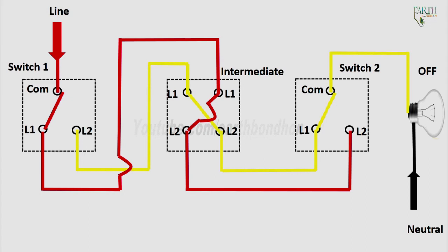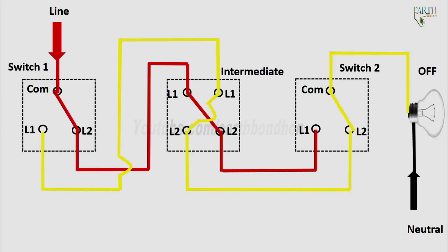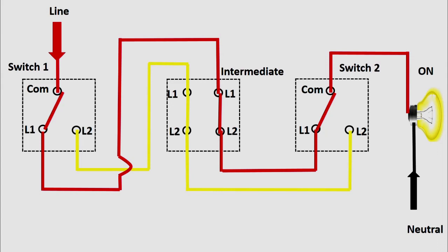As you can see, by switching any of these switches I can turn the light on or off. Switch two down — light on. Intermediate switch down — light off. Switch two down — light on. Switch two up — light off. Switch two down — light on. Switch two up — light off.